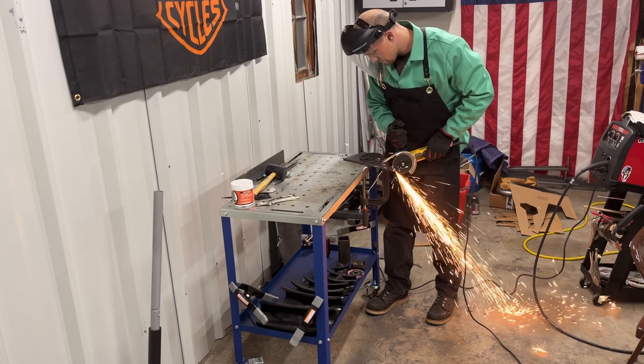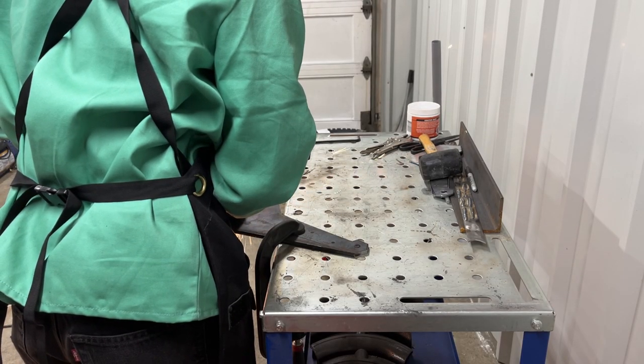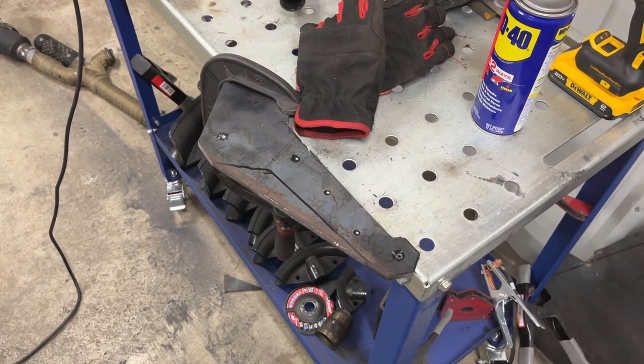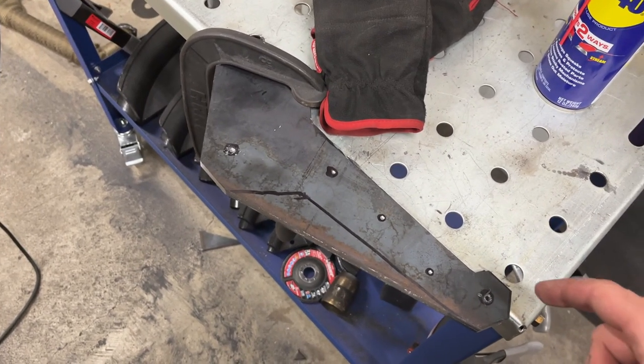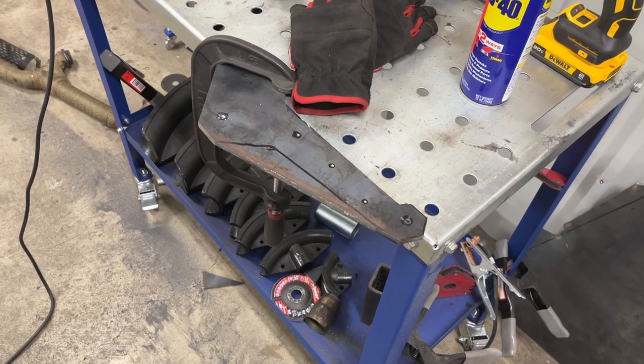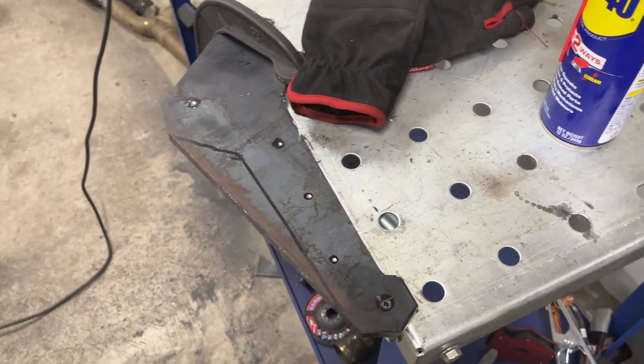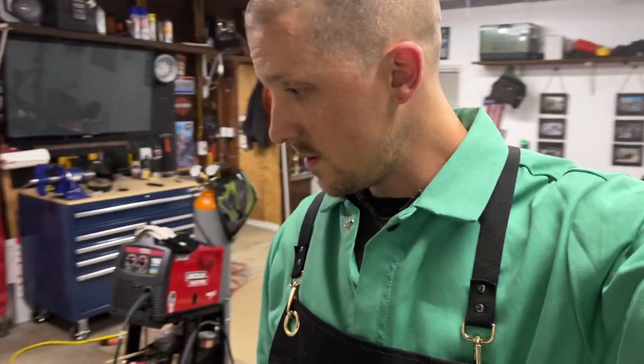I've got my piece mostly cut out but I have a small issue — I don't really have enough force, or I guess just enough patience, to drill out all these holes. This is some pretty thick stuff and I think it might be pushing the limits of my back leaning into it. So I think the time has come to pick up a drill press. I'll run out to the local Harbor Freight in the morning to pick up some tools.